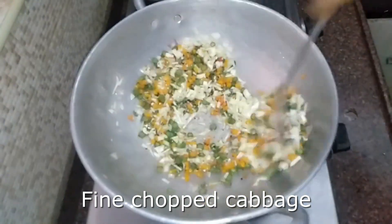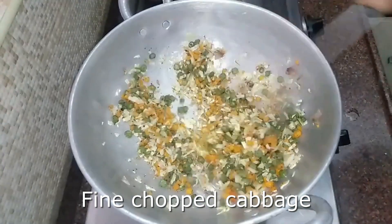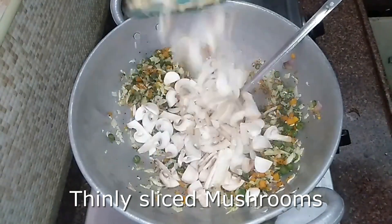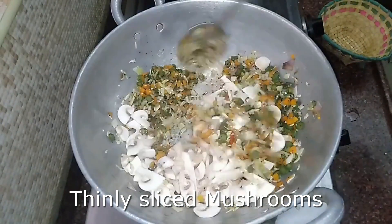We will cook the cabbage for 2-3 minutes. Now we will add mushrooms, sliced thin. Mushrooms are very tasty.